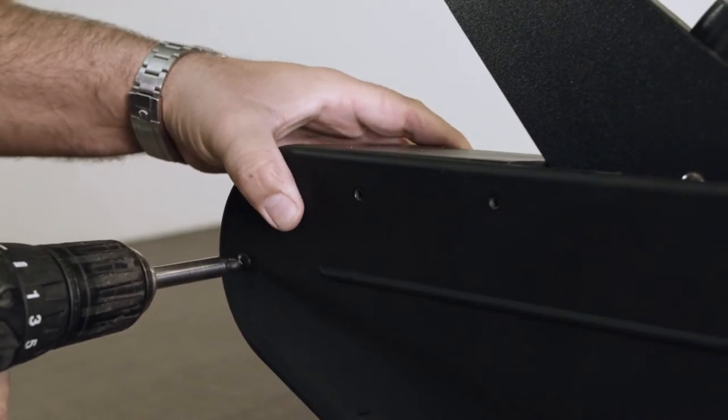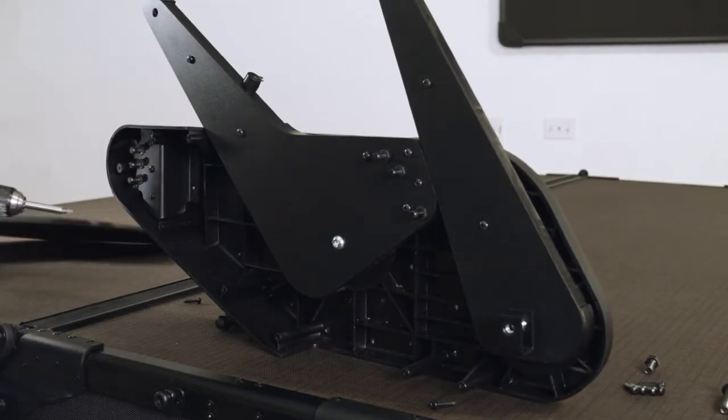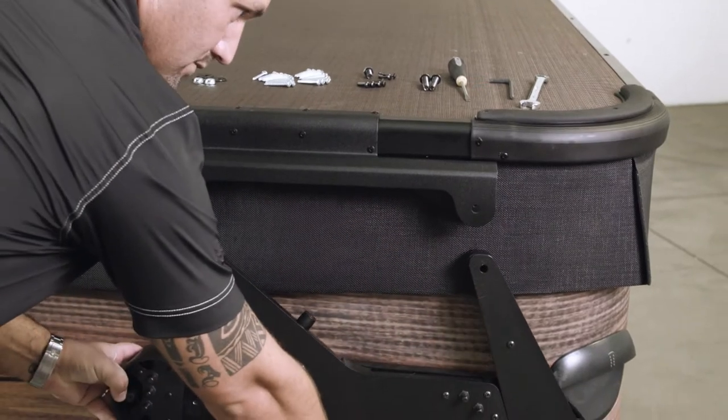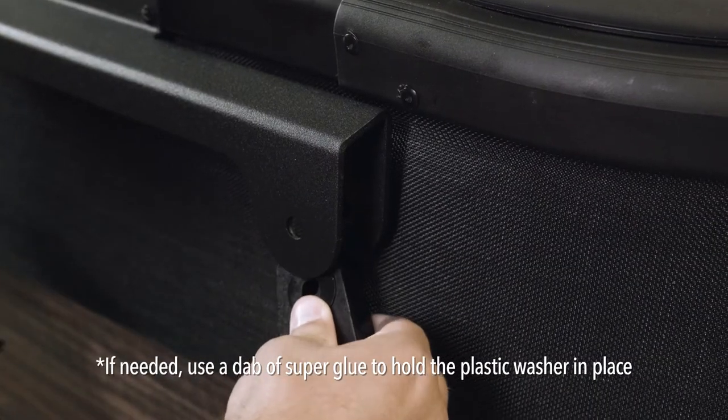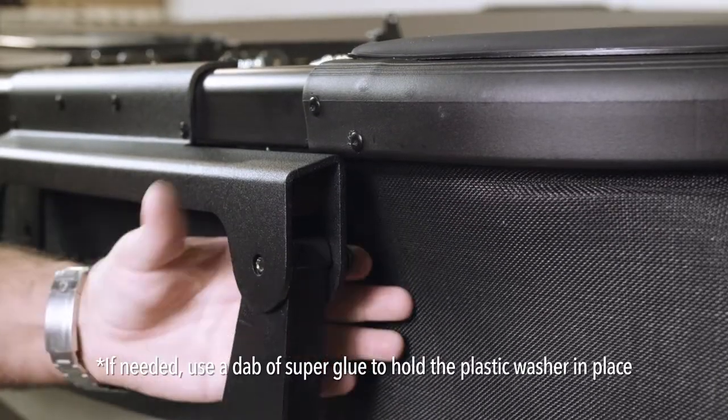Attach the Vanish XL pivot arms to the cover mounting bracket on the Smart Top using the supplied button head socket bolts, and let the assembly swing freely.